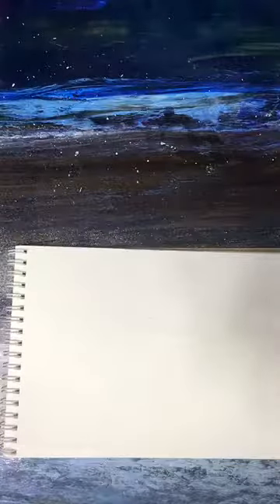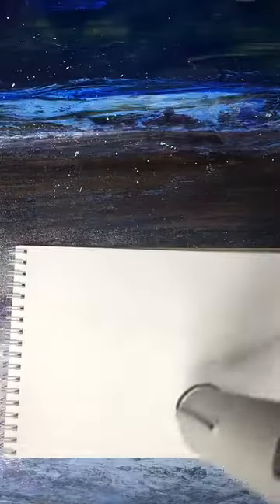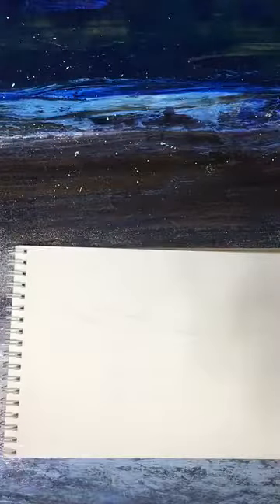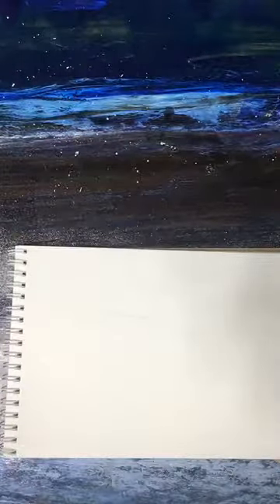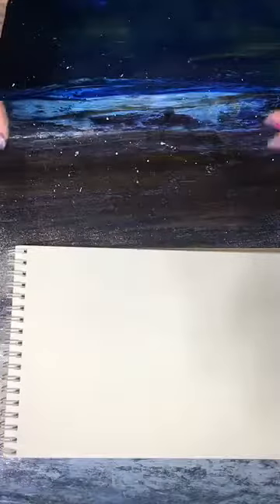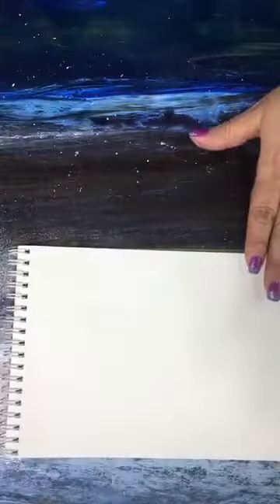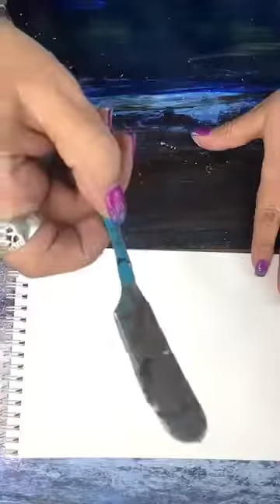There we go. You can tell when it's dry because it gets really chalky — whereas before it looked wet, now it has a very chalky look to it, which is nice. Especially if you're doing bright, vibrant colors, your colors are going to be truer. I do have some marks on there because my palette knife was not very clean, but we're just going to roll with it on this show.